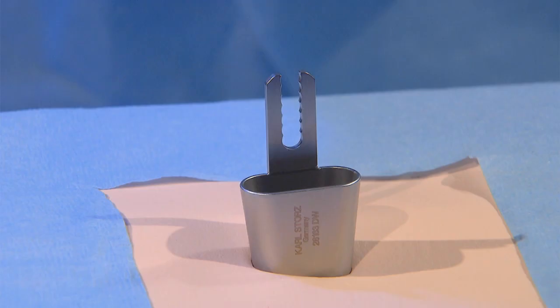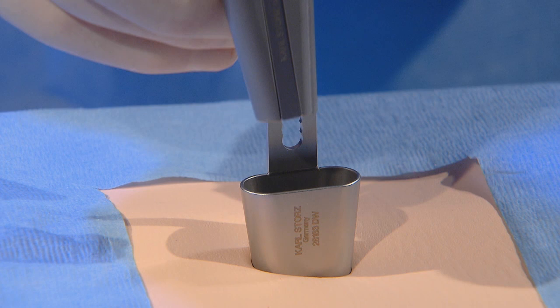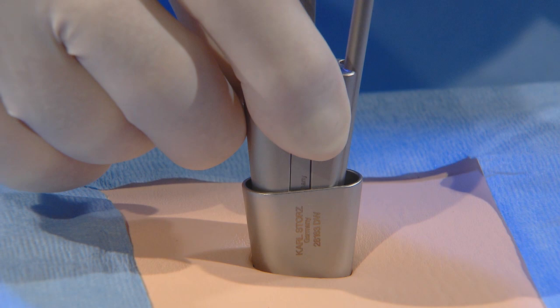The internal part is set up on the speculum and can be moved downwards, which results in a zoom effect. However, it is easier to work in the higher position, which gives a wider field of view, especially for bone resection.